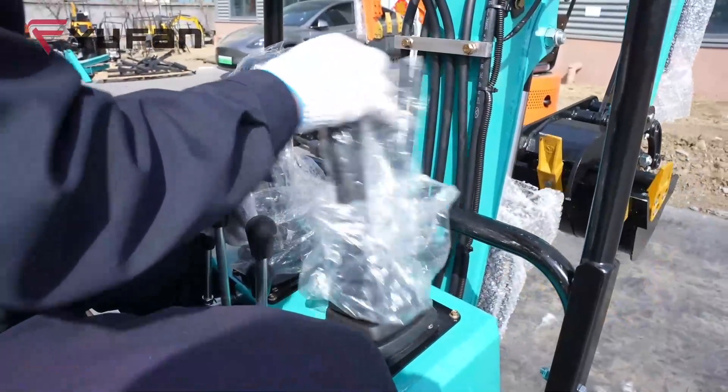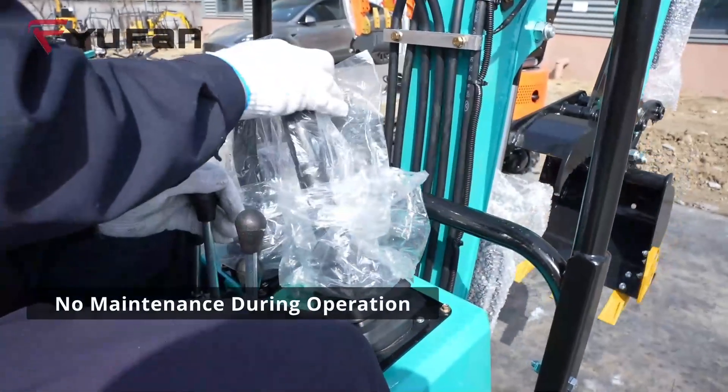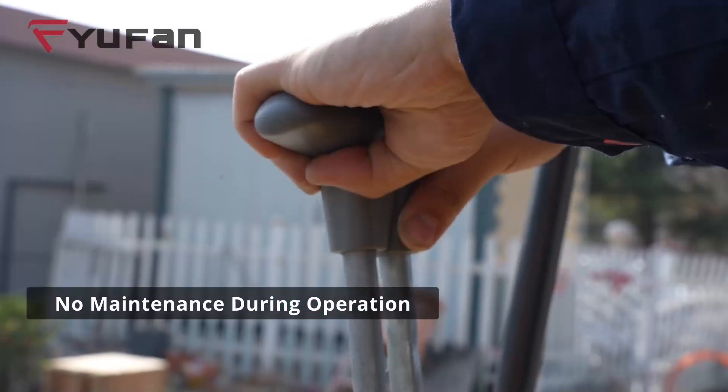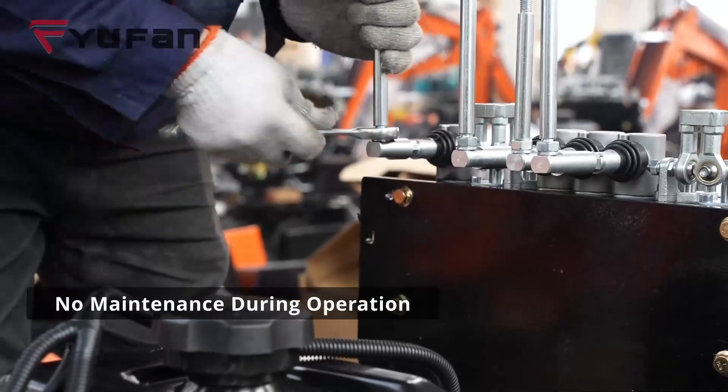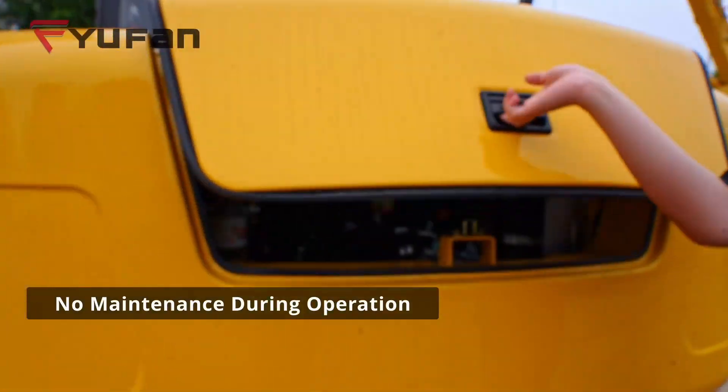Last but not least, Rule 5: No maintenance during operation. No maintenance tasks while you are actively operating the machine. Focus solely on the job at hand.